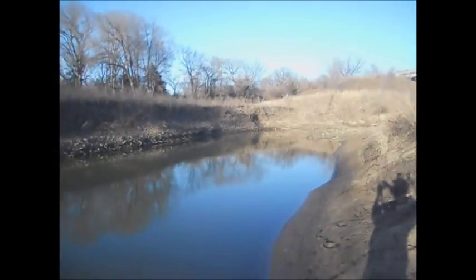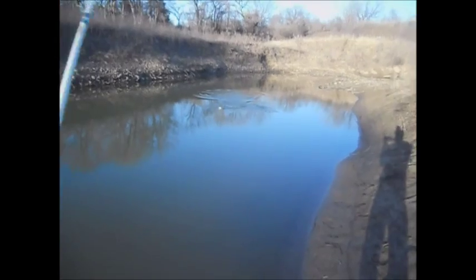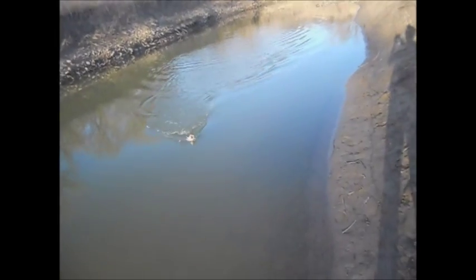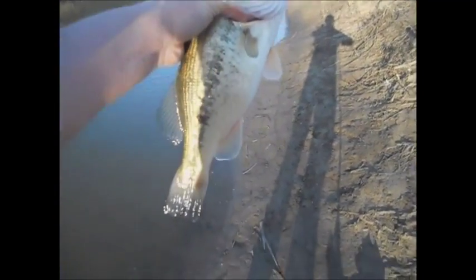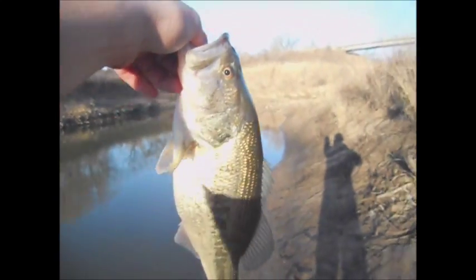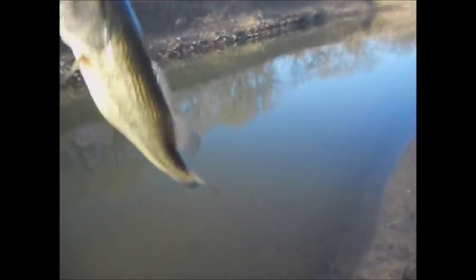There's a decent one — oh, that ain't a bad one! He ate it, he wanted it — oh yes, he engulfed it! There's a solid two pounder right there, maybe one and three quarter pounds. He T-boned it! Alright guys, we got her unhooked. I'll give her almost two pounds — nice bass. Water's still real cold, so let's just let this beautiful baby go.